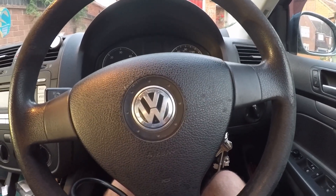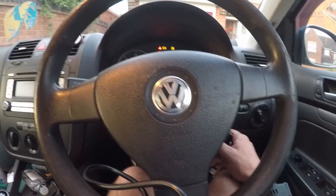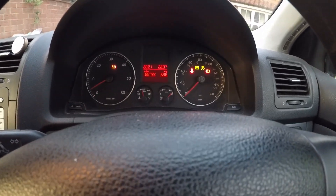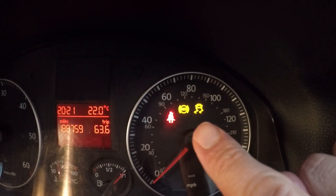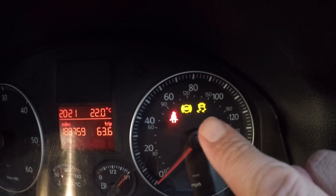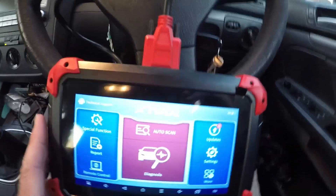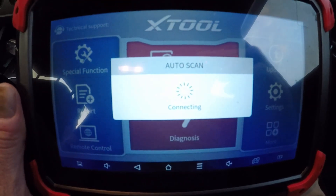I've just got back from holiday and the car has been sat for a week or so. When you turn on the ignition - actually when you start the engine, ignore the seat belt sign - I've got an ABS light and an anti-skid ESP type light that's on. So I've just got the scan tool out to have a look. This is on the XTool D7 scan tool.